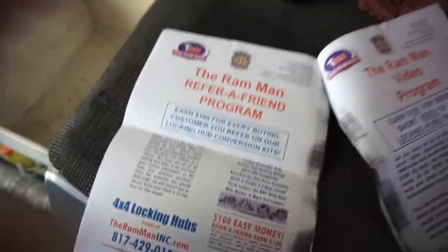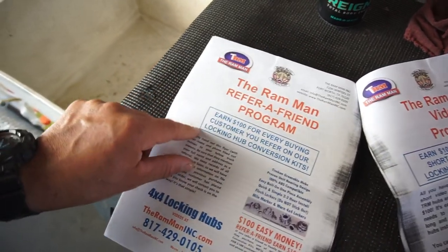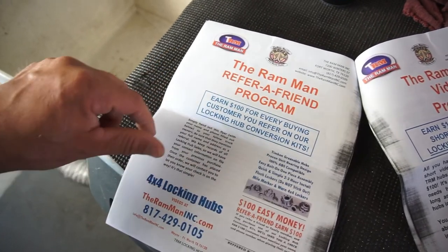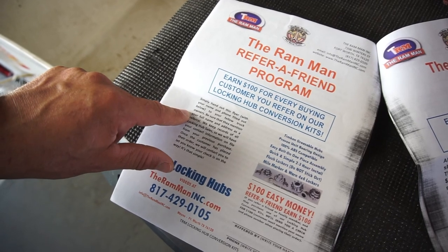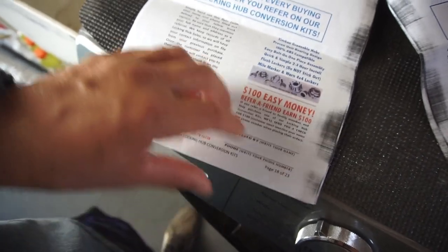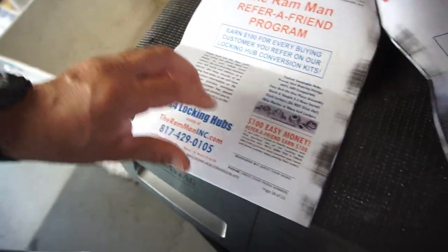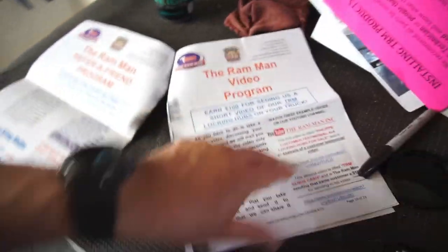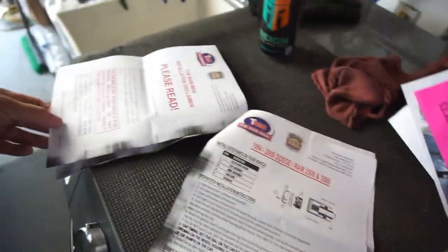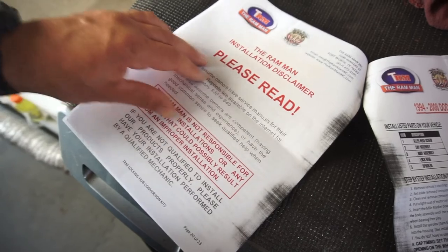There's a referral program — earn $100 for every buying customer you refer on their kits. You just give them your name and phone number, they send it in or call, and you get $100. I'll obviously do that video and get my $100.